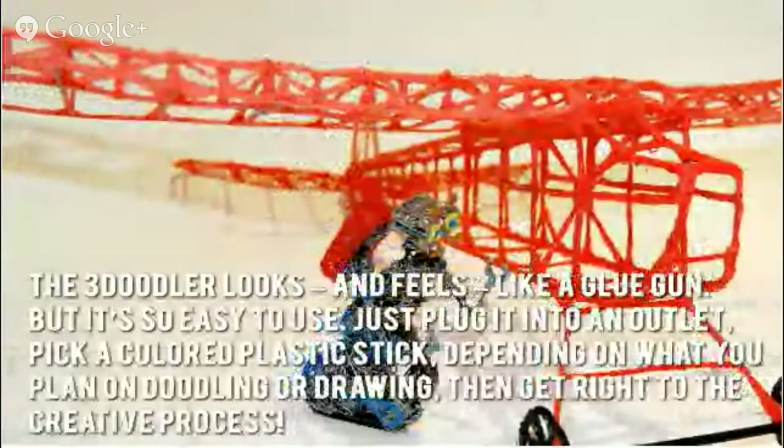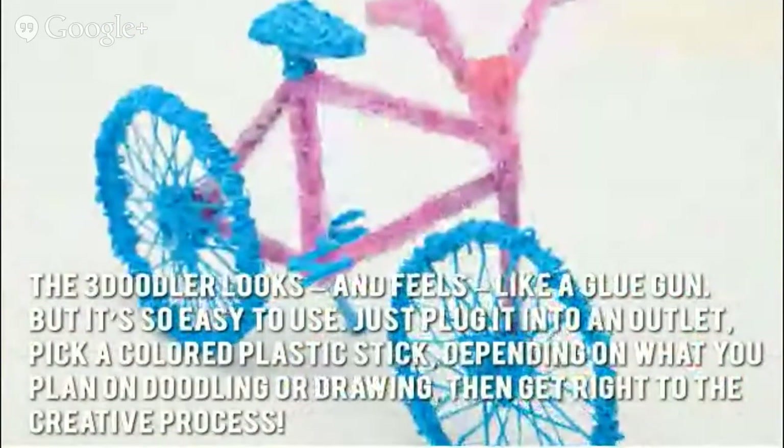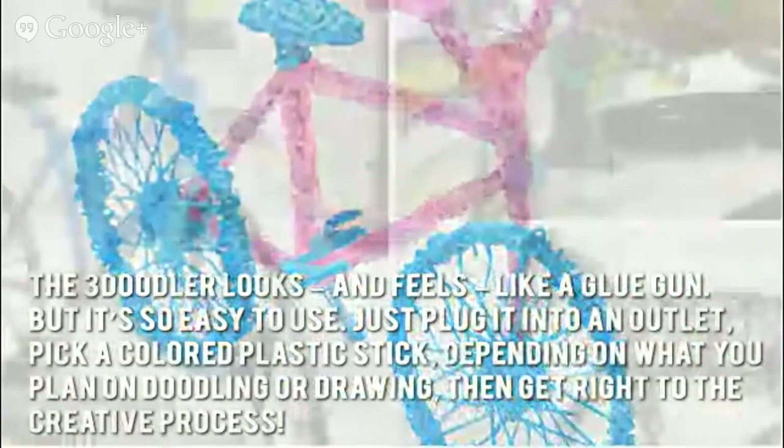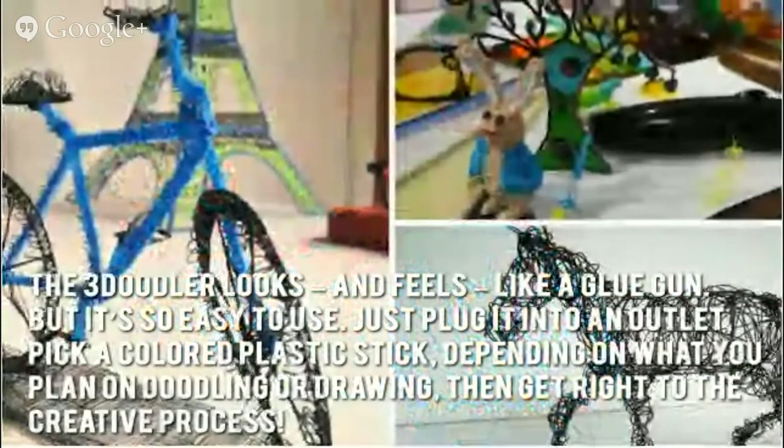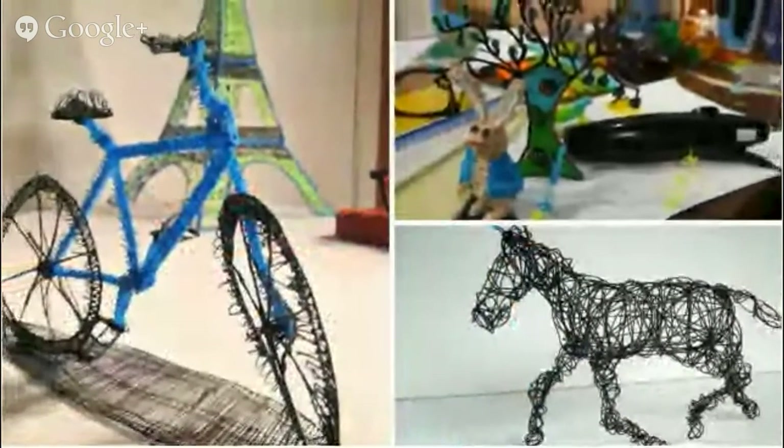Now let's have a look at some of the main positive and negative aspects. The 3Doodler looks and feels like a glue gun but it's so easy to use — just plug it into an outlet, pick a colored plastic stick depending on what you plan on doodling or drawing, then get right to the creative process. Soon you'll have all your doodles take shape in hardened plastic.